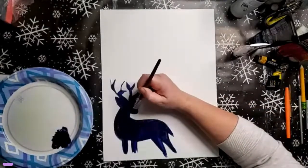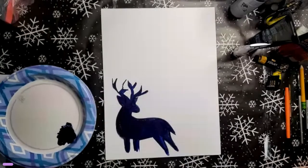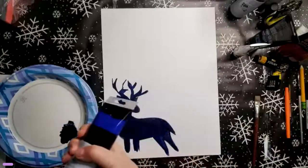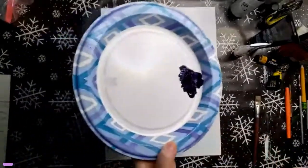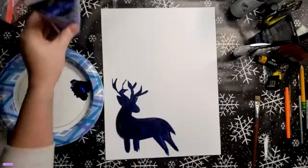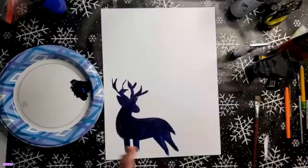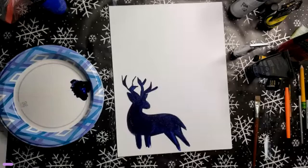We have the deer outline. Now I'm going to rinse my brush. I forgot to mention that we also need Ultramarine — it is in the guides but I forgot to mention it at the beginning. I'm putting Ultramarine on the same paper plate right next to the Prussian blue and black mix, and adding a little bit more Prussian blue as well. The deer needs to dry so we don't smudge it — I'll use the heat gun. Fair warning: noise!